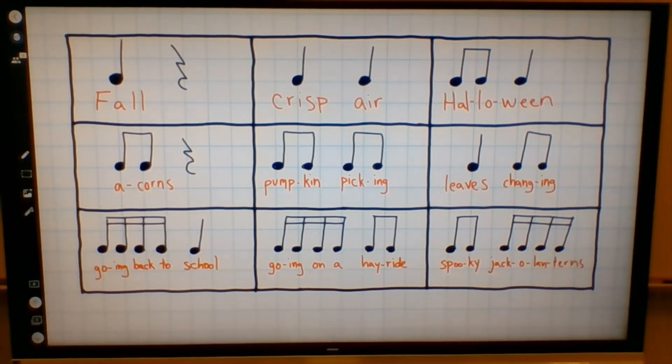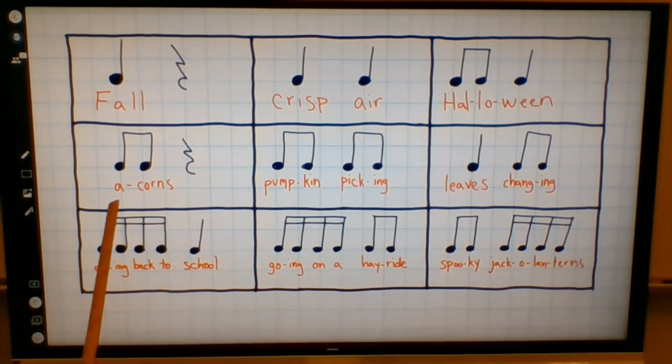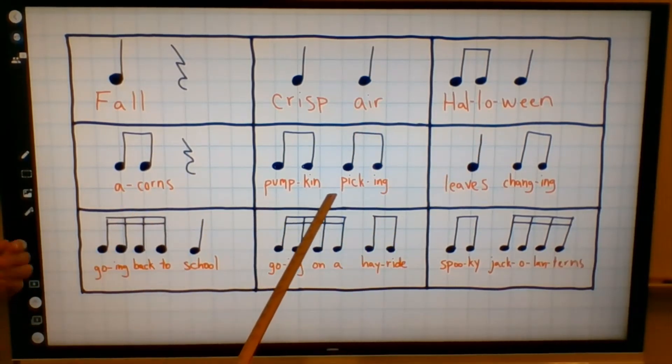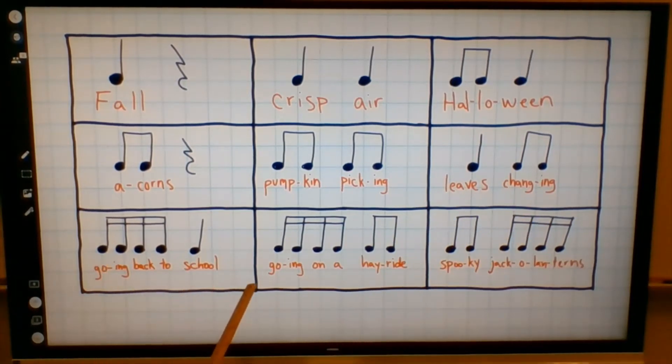Now we're going to try reading all the way through. So don't repeat after me this time — say it right with me. I'll snap the beat and point to where we are. Say it to the correct rhythm. Here we go. Fall. Crisp air. Halloween. Acorns. Pumpkin picking. Leaves changing. Going back to school. Going on a hayride. Spooky jack-o'-lanterns.